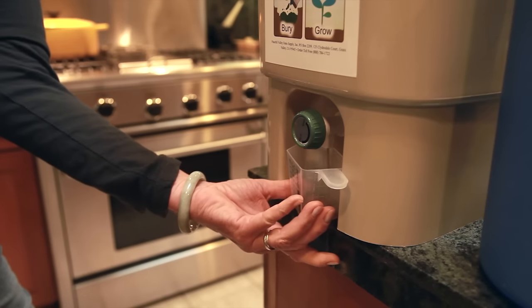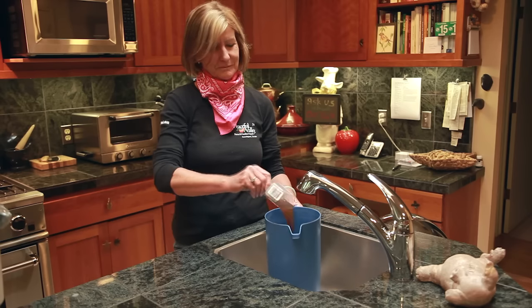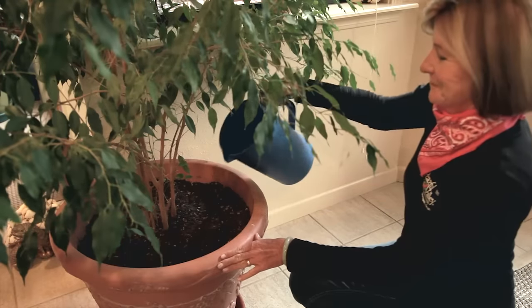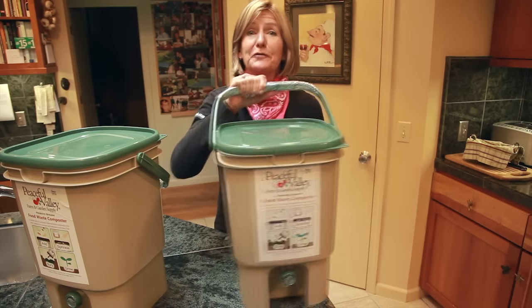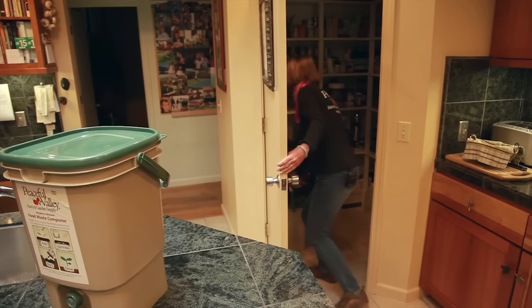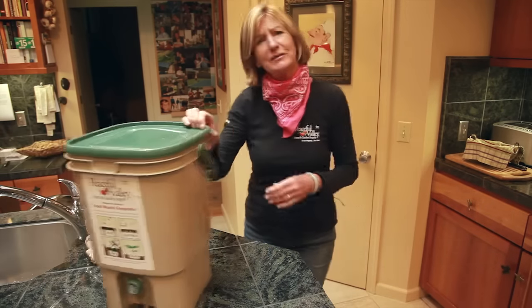Every few days, open the spout and drain off the rich Bokashi tea. Dilute this at a rate of one tablespoon to one gallon of water, and use on your house plants and in the garden. Repeat this process until your bucket is full, and then set it aside for about two weeks to further ferment.